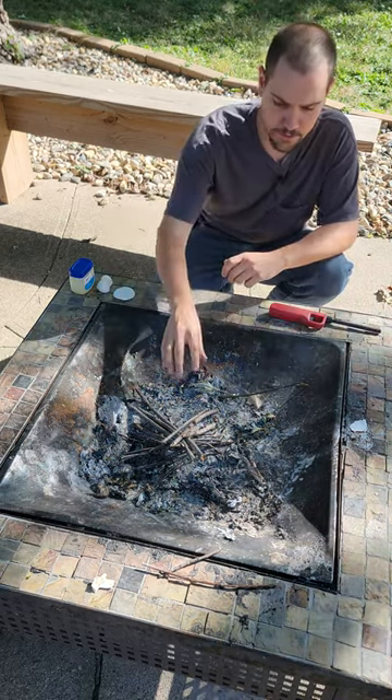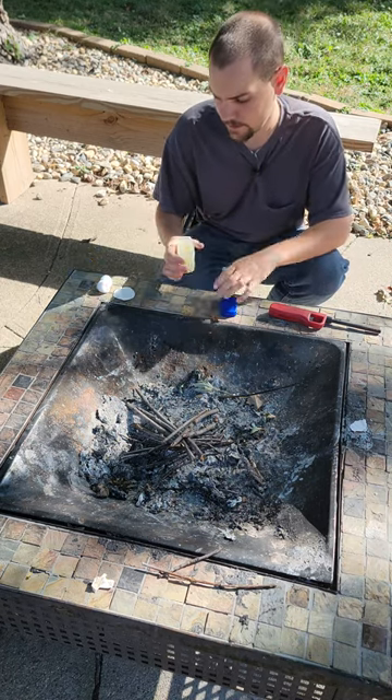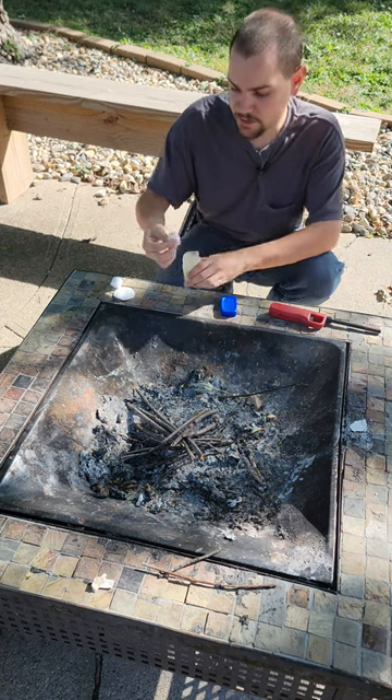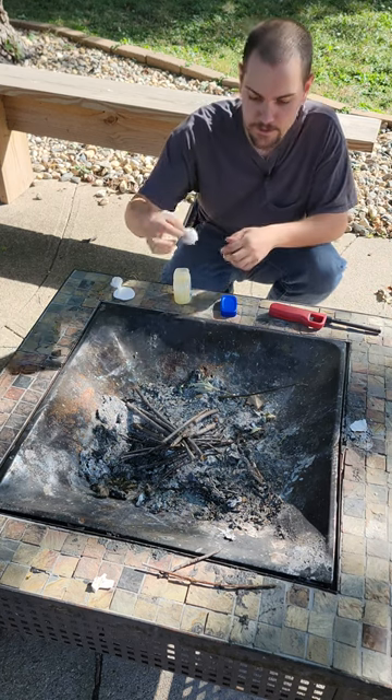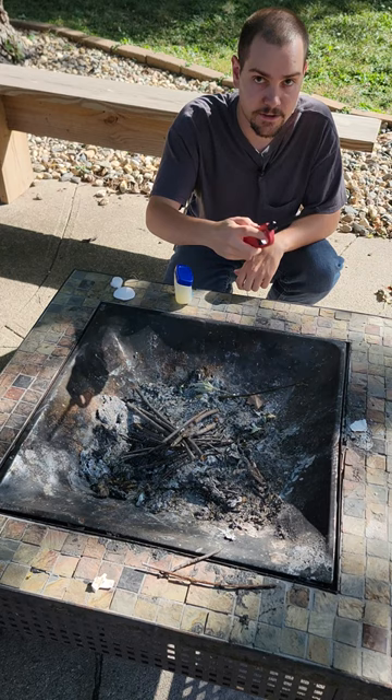What you're going to do is get your kindling built up wherever you're putting your fire. You're going to take the petroleum jelly, and you can take your cotton ball or your cotton round at this point, get some petroleum jelly on it. Then rub it into the fibers right here, insert it into your fire, and then you can take your lighter.